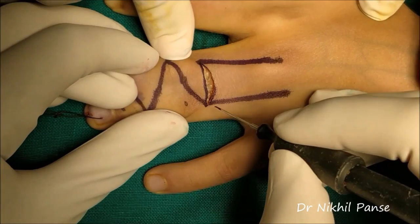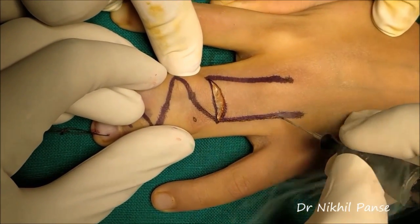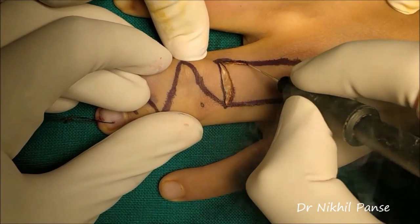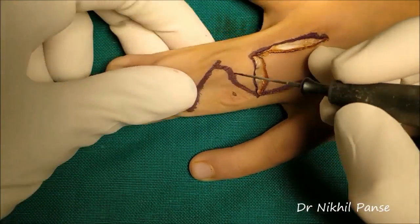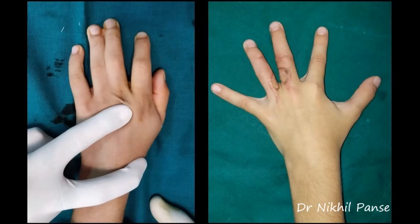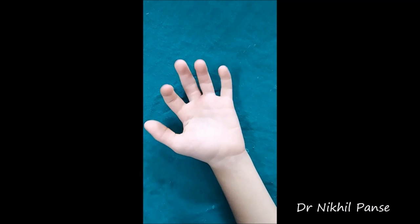Now we begin by elevating the flaps over our markings. Post-op scar care and massage are initiated.